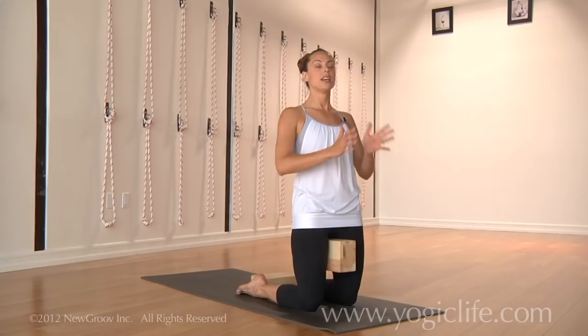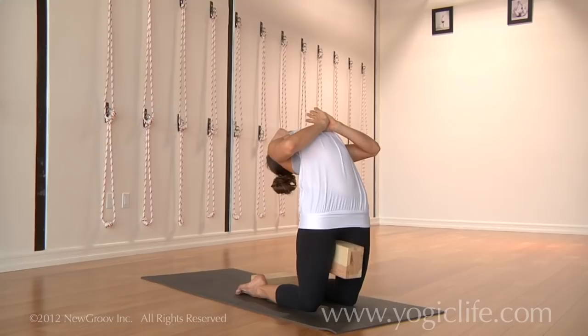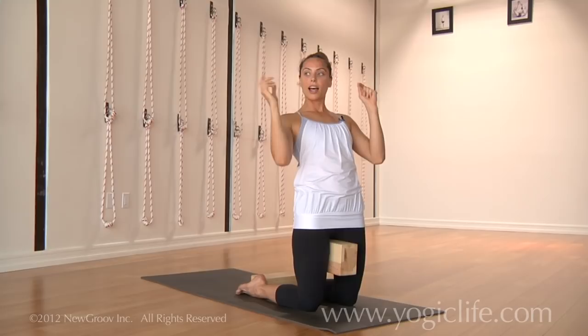Otherwise, you lift the chest up, lift the chest up, tip the head back, and then the next stage would be to reach the arms back.